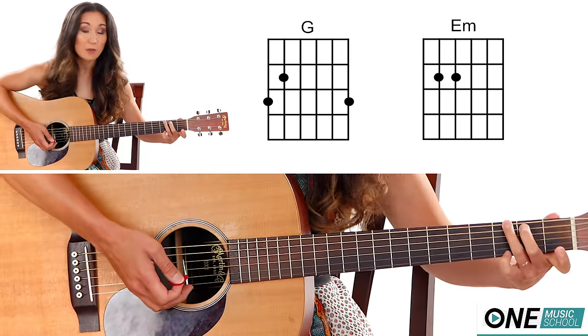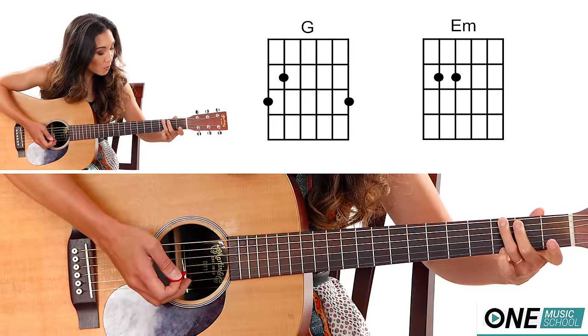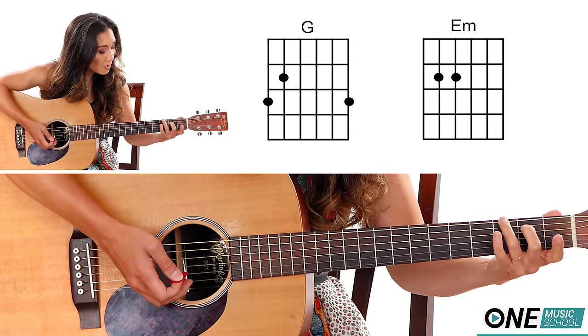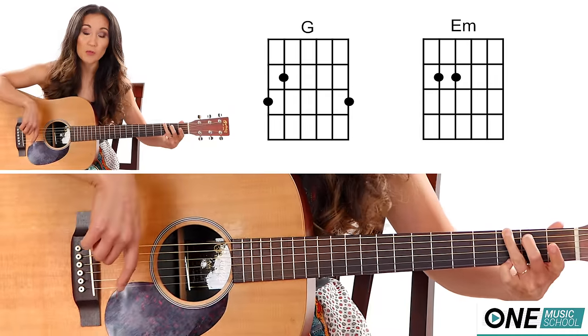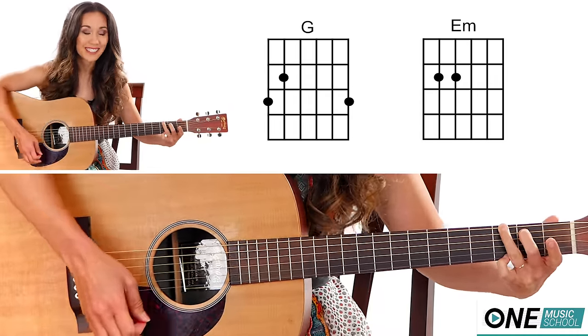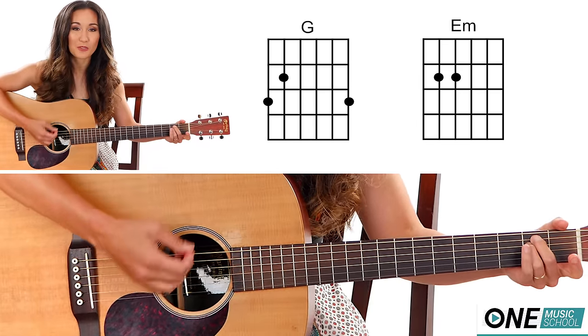For a G, I'm using this G — you can use a different G if you would like — but for this one I'm going to take fingers two and three. Finger number three on the third fret of the E string, finger number two on the second fret of the A string, finger number four on the string closest to my toes, the E string. Last, you have an E minor: take fingers two and three and place them on the second fret of the D and the A string.